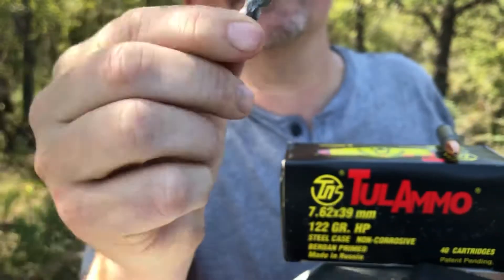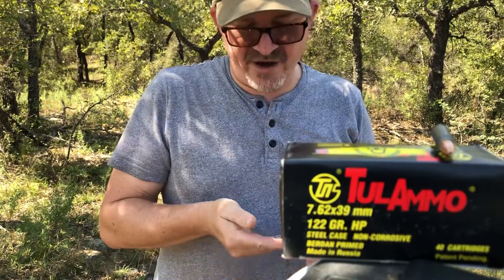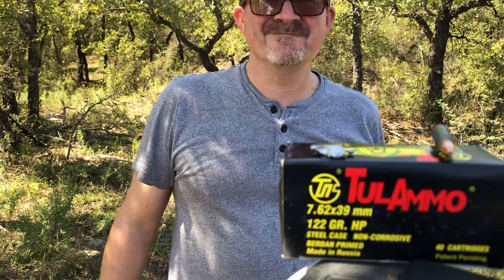That's the front of the bullet. So pretty much acted like a varmint round — this thing weighs maybe 60 grains or so, not a whole lot left of the 122 grain hollow point. Thanks for joining me today, bye bye.